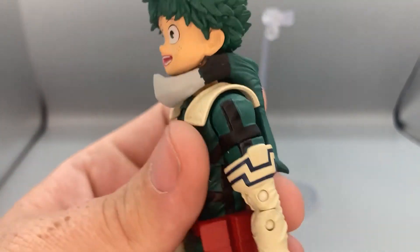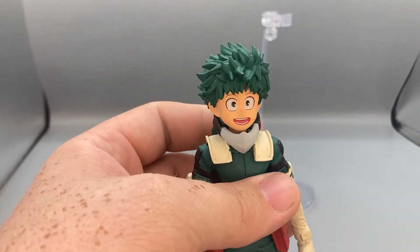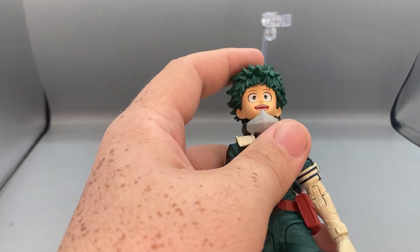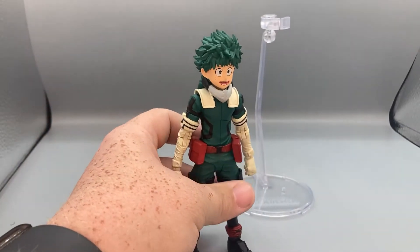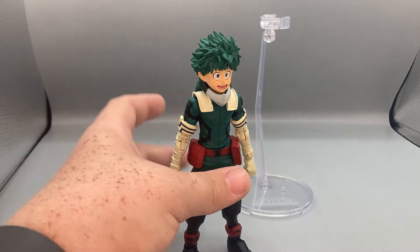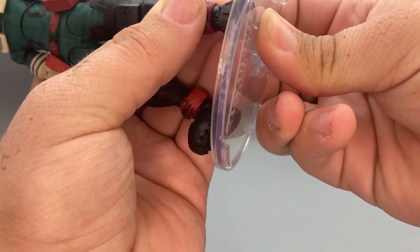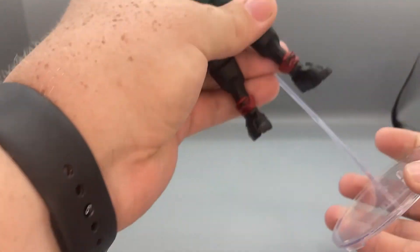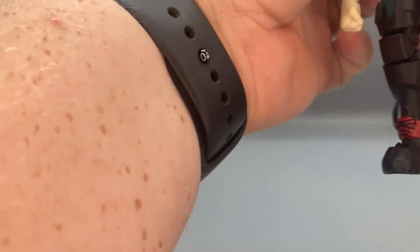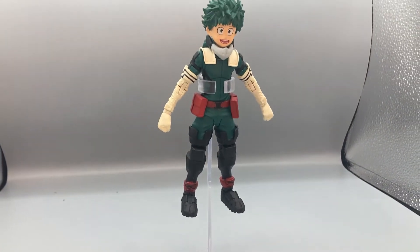Even his mask hanging off his back is a nice touch. The only thing I wish they could have done is given us an alternate head, because it's kind of weird doing battle poses when he has this giant wide-mouthed open smile. For accessories, he doesn't come with much — he does come with a stand which you can peg into his foot so he can stand on it, or you can attach him to the flight stand and put him in a dynamic pose.